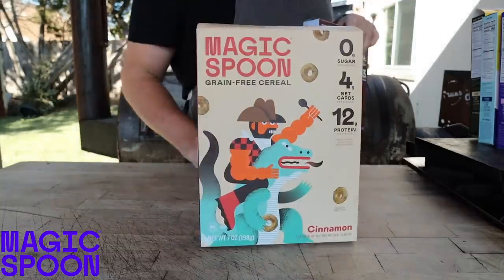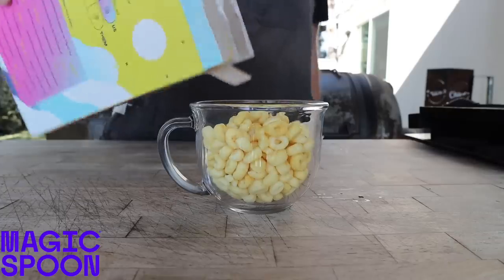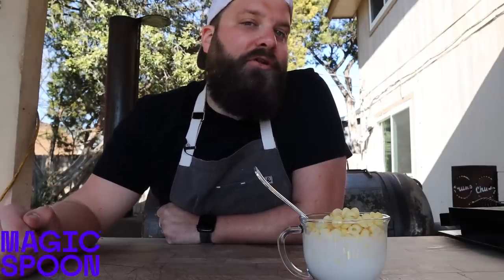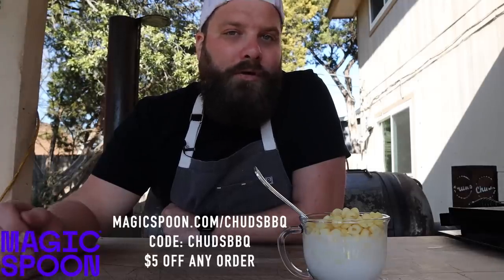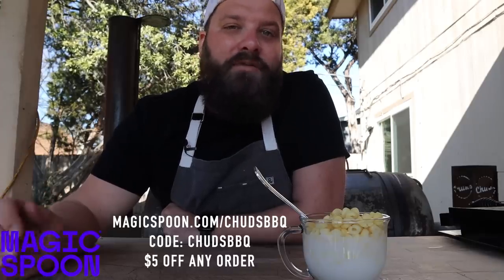This video is brought to you by Magic Spoon. If you're looking to eat a little bit healthier this year and maintain those New Year's resolutions, Magic Spoon is a great place to start. They're a high-protein cereal brand that is high-protein, keto-friendly, wheat-free, soy-free, grain-free, and gluten-free. They're naturally flavored and totally delicious for all of your child-like cereal cravings, designed for grown-ups. With all the classic flavors like cocoa, cinnamon, peanut butter, frosted, fruity, cookies and cream, maple waffle, and blueberry - you can buy whatever flavors you like or a variety pack. Head over to magicspoon.com/chudsbarbecue or click the link in the description, and use code chudsbarbecue to get $5 off any order. Thank you, Magic Spoon.